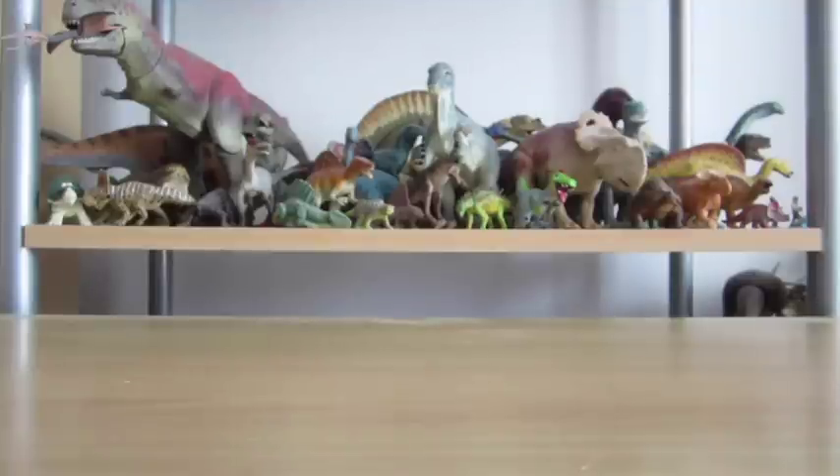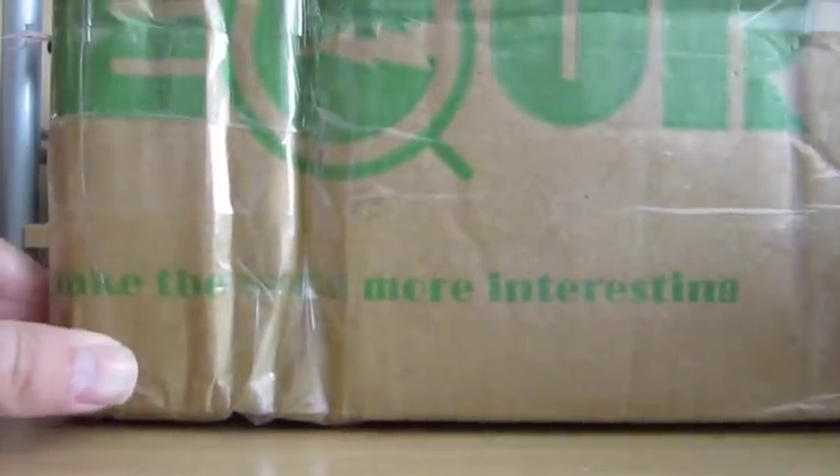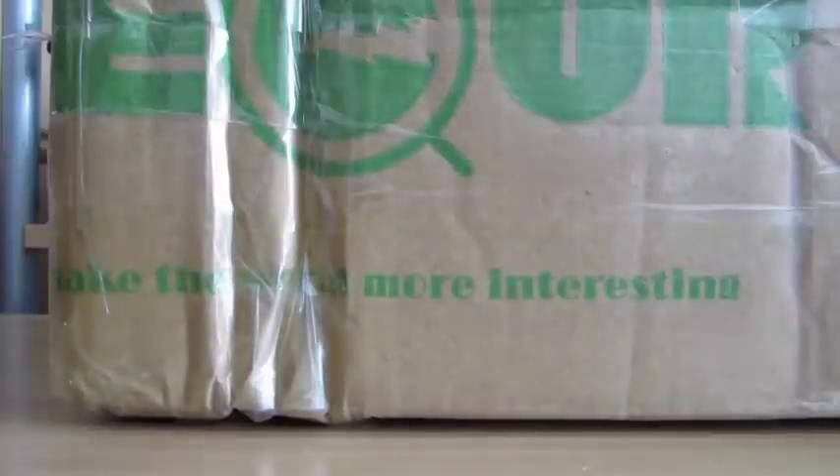Let's move these guys out of the way because as I finished doing that review a package arrived here at Dino Toy Blog HQ, and it is from our friends at Recur. I'm going to have to readjust the settings on the camera and then we're going to do our very first Dino Toy Blog channel unboxing.